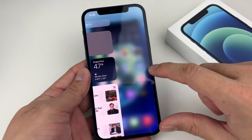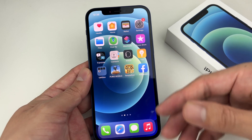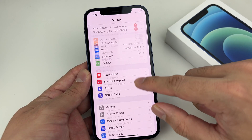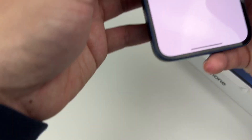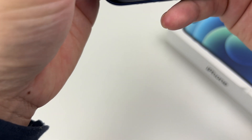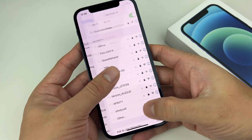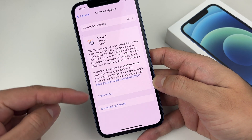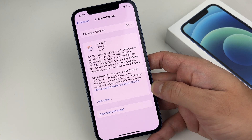If you're still having issues, the next step is simply updating your phone. Over time, Apple software updates can potentially affect your existing software. Make sure you have the latest version — any new bug fixes may resolve the issue. Go to Settings, then General, then Software Update. Make sure you're connected to Wi-Fi first. Once connected, it will check for updates and if there's a new update available, go ahead and download it to ensure your phone is on the latest software version.